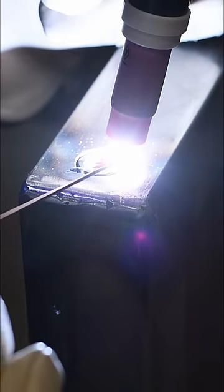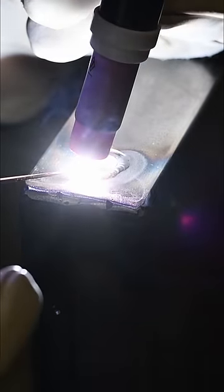Now I'm not a welder, obviously, and I don't have a welding channel, but if you want to see me use this technique to build some really great industrial style cabinets for my garage, head on over to my channel and check it out.